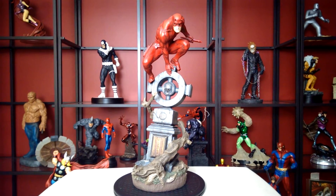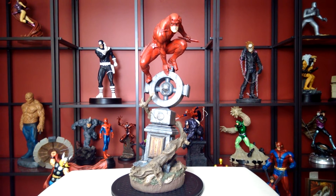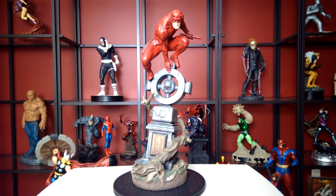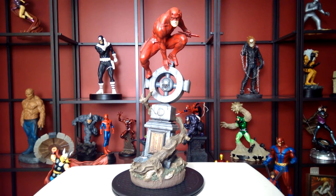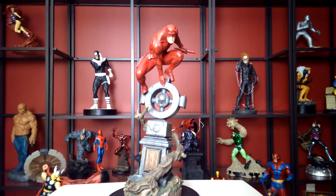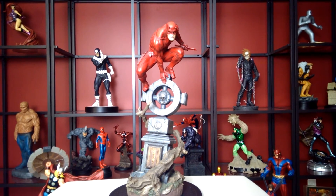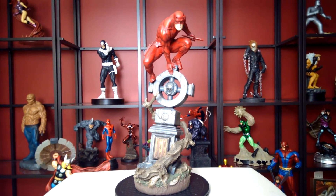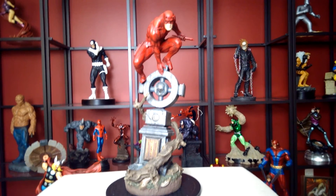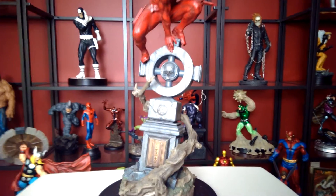How you doing ladies and gentlemen, this is the Sideshow Daredevil. This is probably one of the greatest pieces they've got. It's weird how they don't have statues of Daredevil just standing up — they always want to show his acrobatic skills. But this is the Man Without Fear, and he's on top of a headstone.